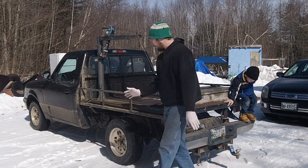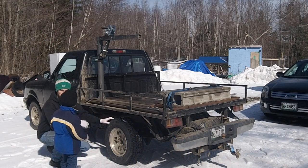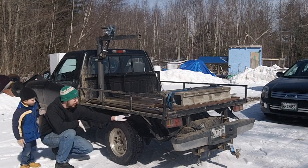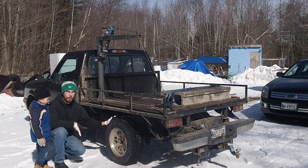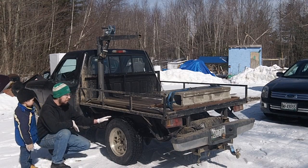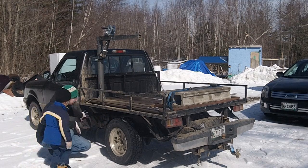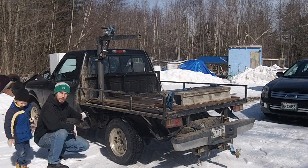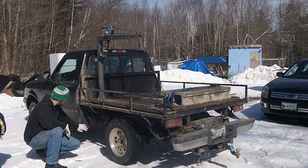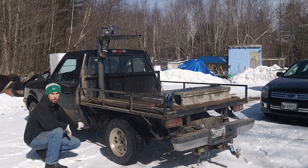Another thing you're going to run into when you run one of these is that I really have got to put in some sort of cover for this tire, because over time the road grime coming off of it actually sandblasts the underside of the flatbed, and it sandblasts holes right through the back of the cab corner. This area has actually been plastered up with Bondo because it's blown a hole through twice.